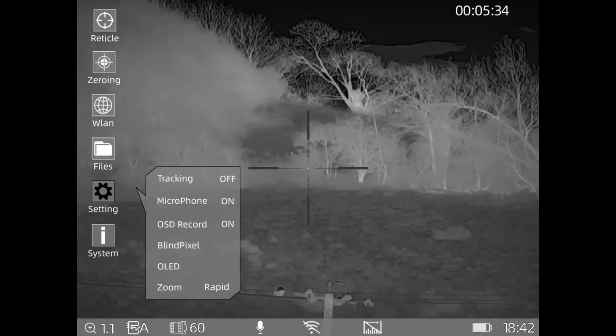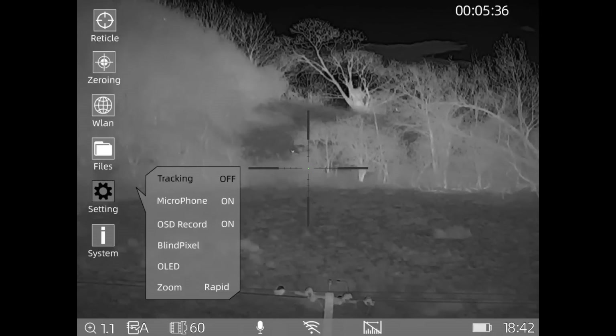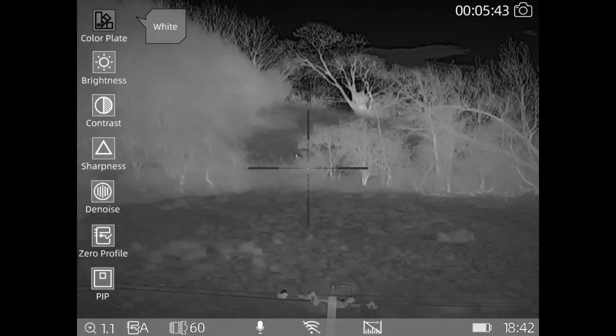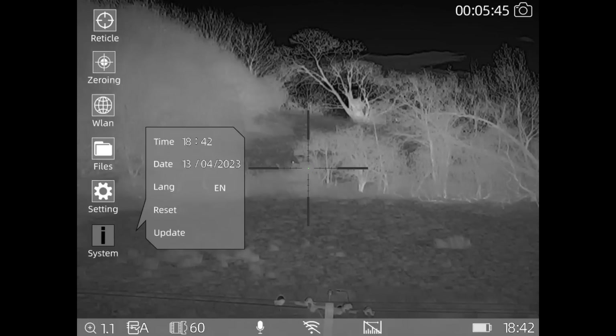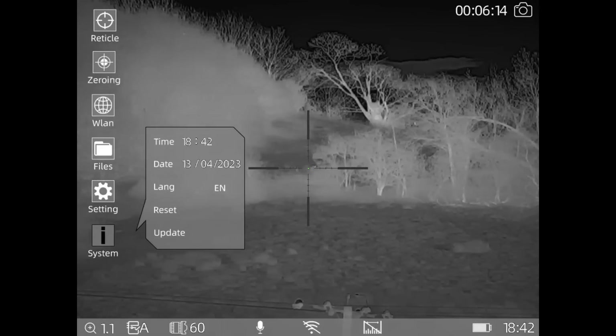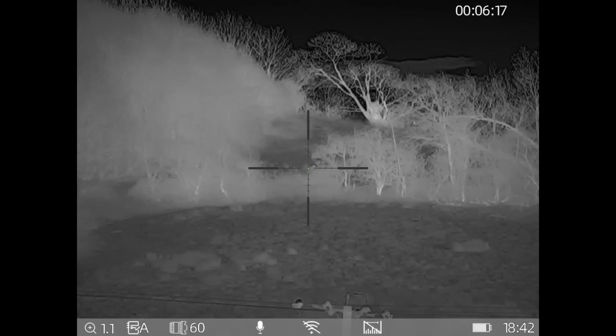The zoom I've got set to rapid so it goes up in large increments rather than spending all night winding the zoom in and out. The menu is a bit intuitive and takes a while to get used to. If it's greyed out it doesn't do anything. You also have time and date, language, reset to factory settings, and firmware update - you download the firmware update onto the memory card or the scope itself as it shows as a memory card on your laptop, then just press update and it automatically loads.